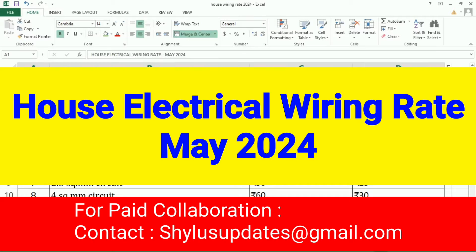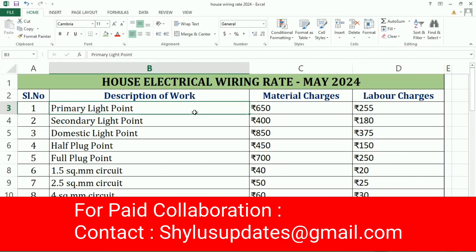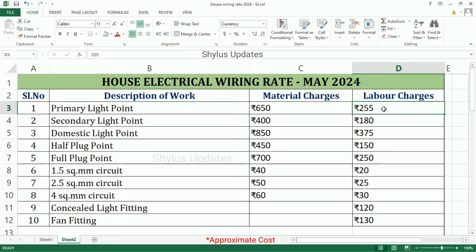House Electrical Wiring Rate May 2024. First one is Primary Light Point: Material Charges is Rs. 650, Labour Charges is Rs. 255.